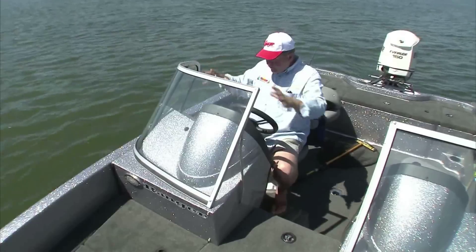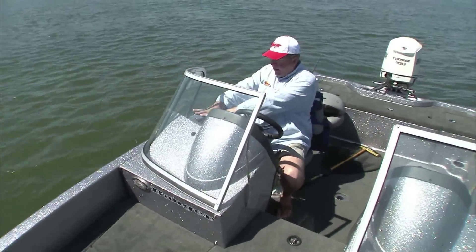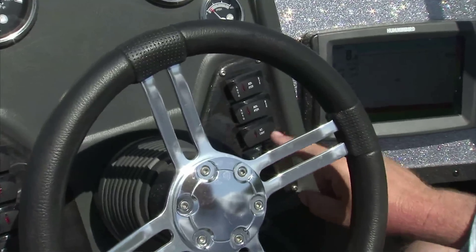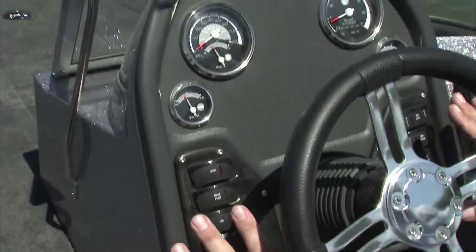New this year is the cockpit area. It's been redesigned and reconfigured. Now we can put a big depth finder with a big screen and mount it flush into the console here. You've got all of the accessory buttons and all of the operating switches right here, along with the gauges.